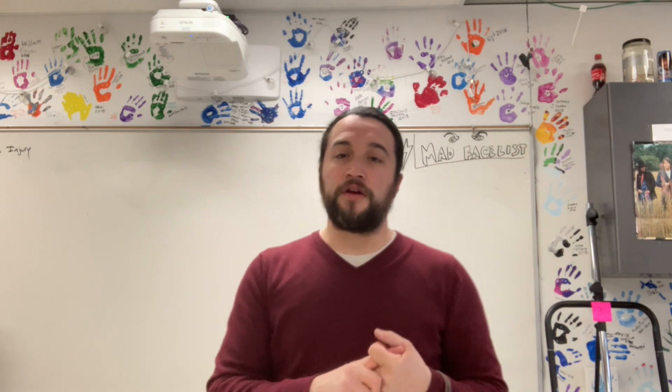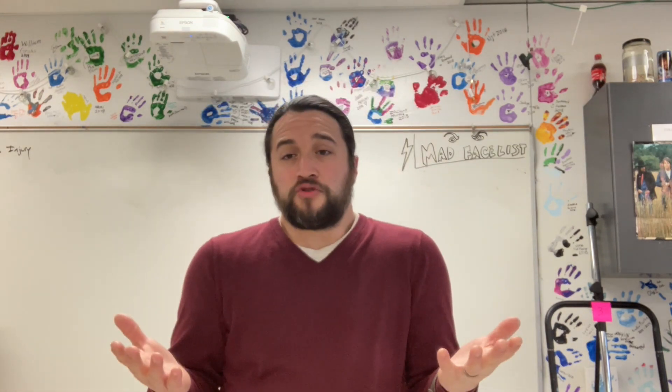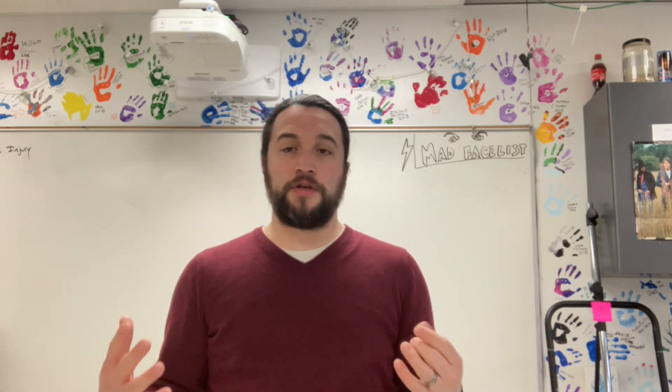We watched that awesome They Might Be Giants video where they talked about Roy G. Biv, and then we actually went and drew a rainbow. So today what we're going to do is put some finishing touches on your rainbow drawing.